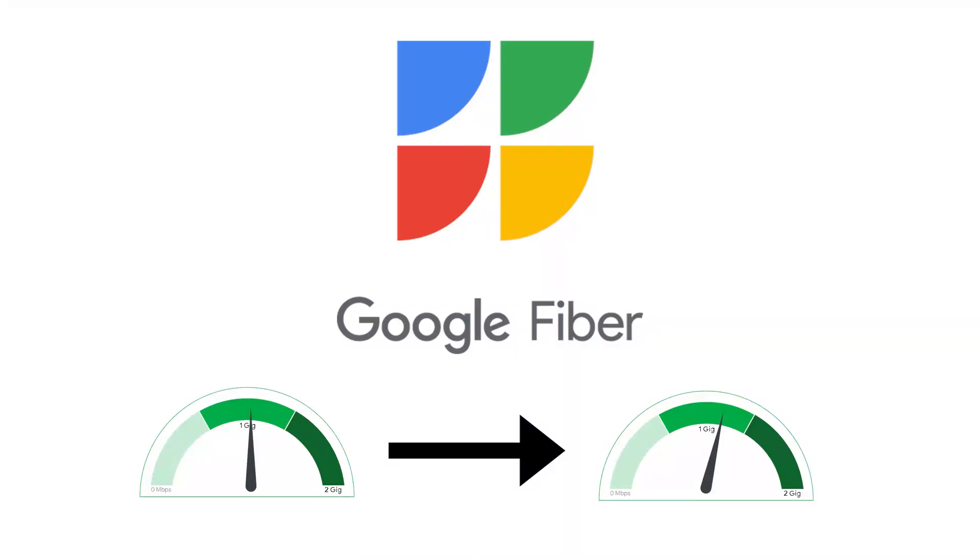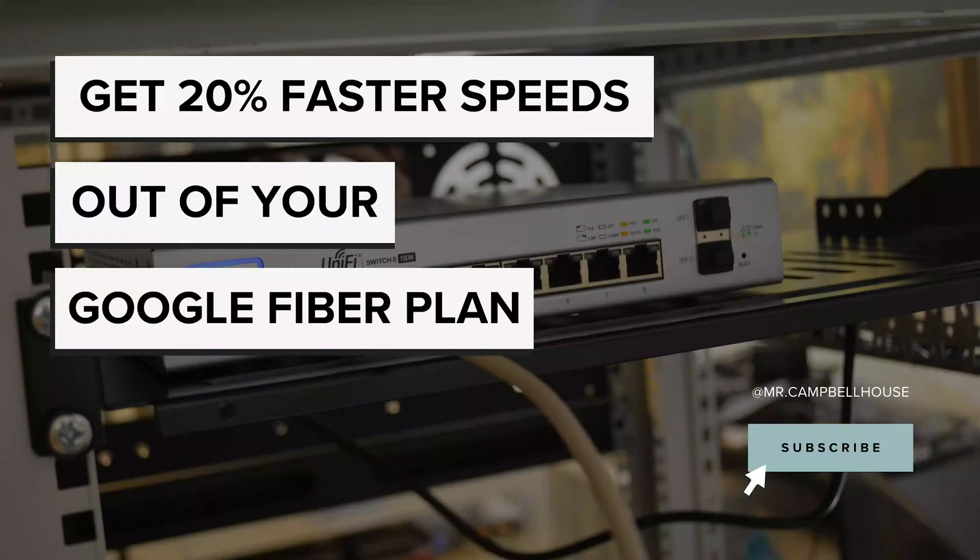In closing, while Google's entry-level fiber service is marketed as gigabit, there's actually a greater than 20% improvement to be had from using it in conjunction with multi-gig equipment. While upgrading your home network to multi-gig capable hardware does require a sizable investment, the result is greater speed at no additional monthly cost, in addition to a number of other benefits. This has been Mr. Campbell House, thanks for watching!